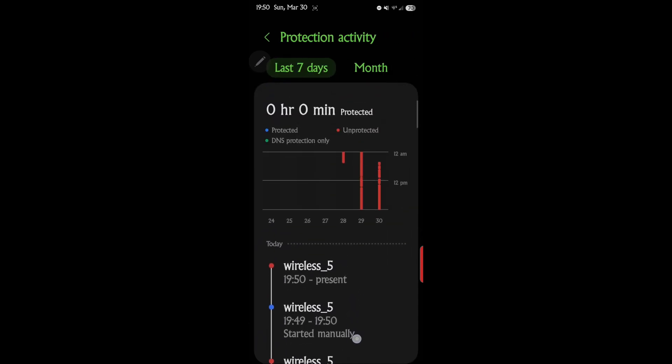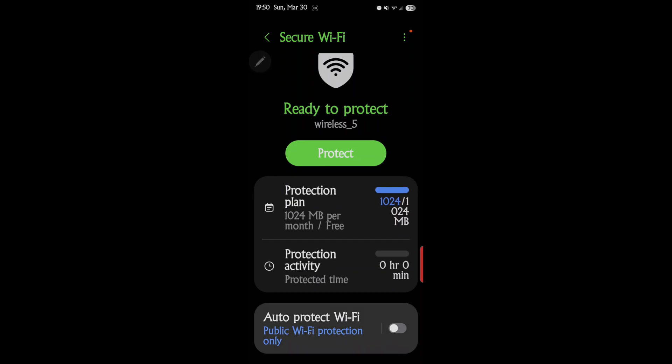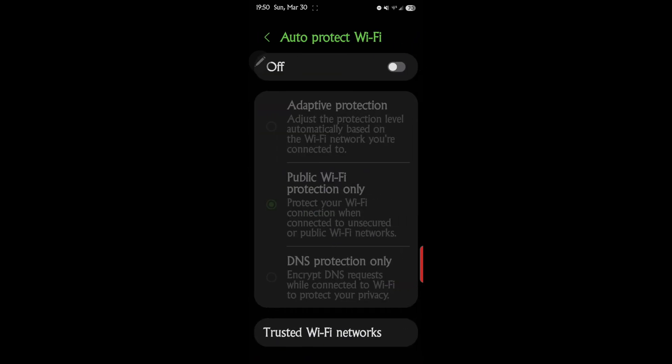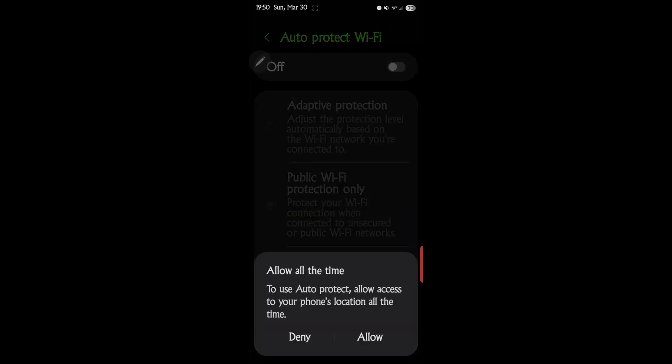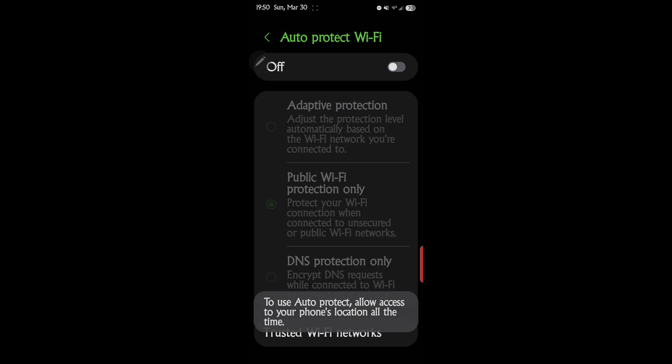When you've activated it, there's also an Auto Protect feature. You can turn that on and set it to automatically adjust the protection level based on the Wi-Fi network you're connected to.